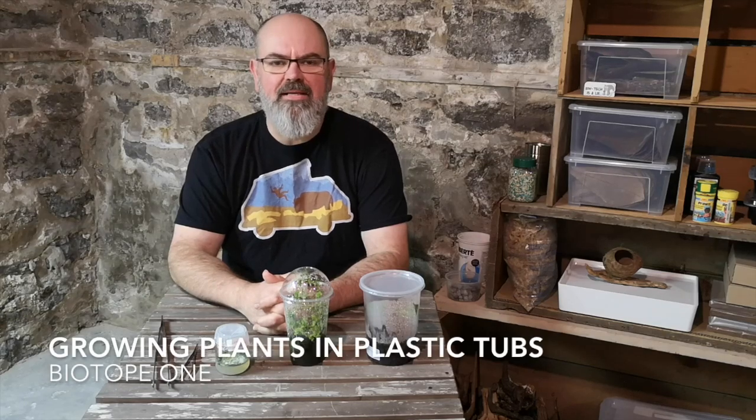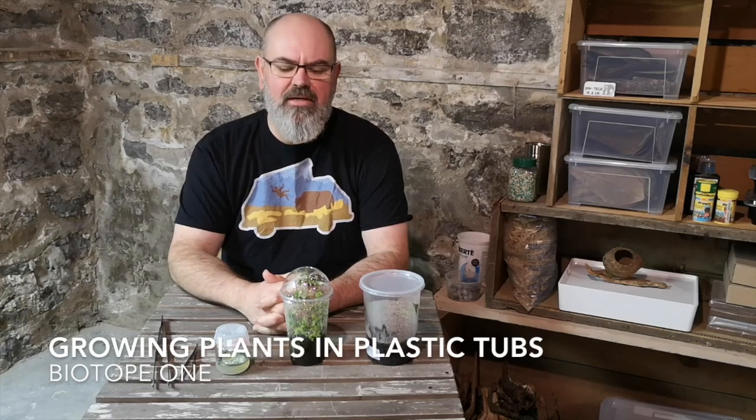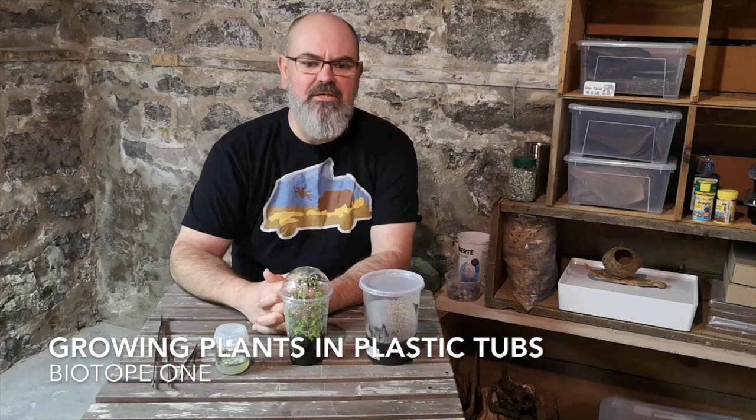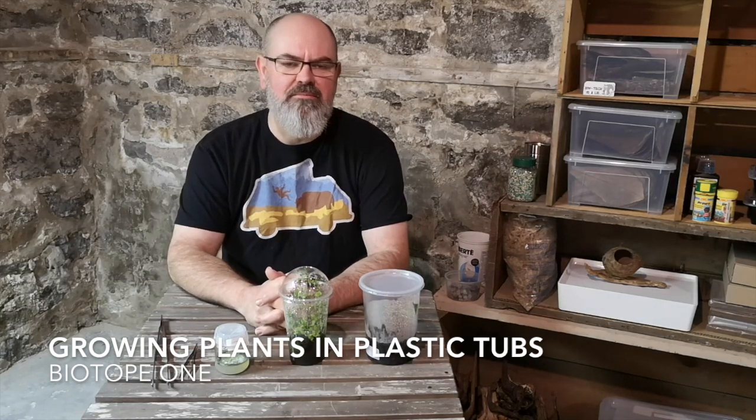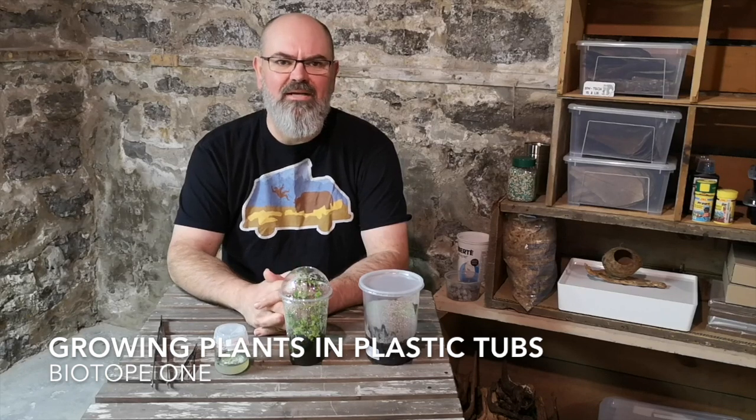Hello, I'm Edward Johnson with Biotope 1. I wanted to answer a question that was given to me about my plant growing methods used in plastic deli tubs. Why do I do it?